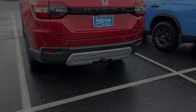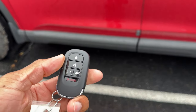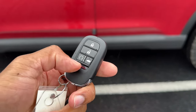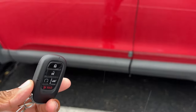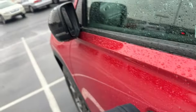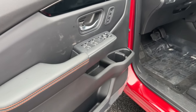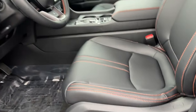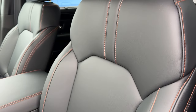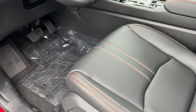Here's the key for the 2024 Pilot — the new Honda key with lock, unlock, remote start, power trunk, panic, and a built-in physical key. You also have smart entry, so placing your hand in the door handle unlocks it. The Trail Sport only comes in black interior, so if you want another interior color you'll need a different trim level.